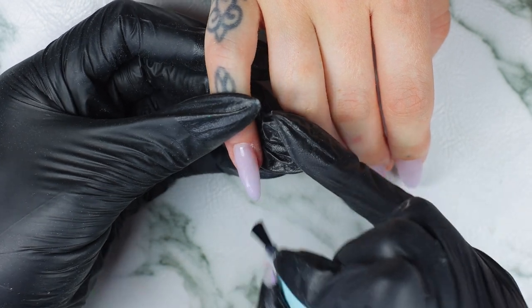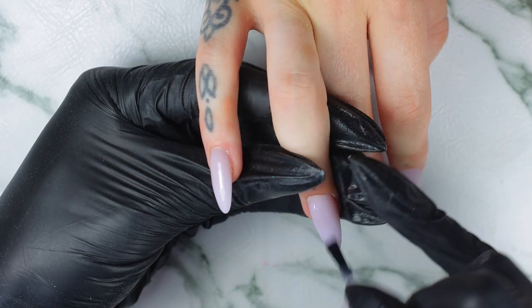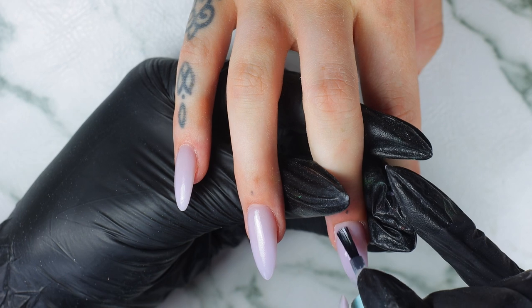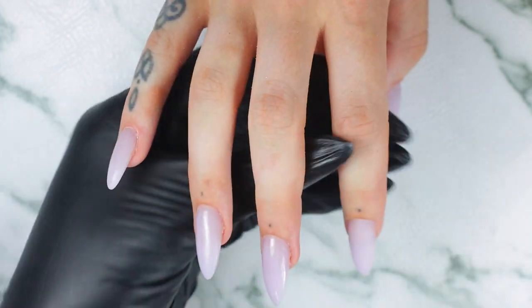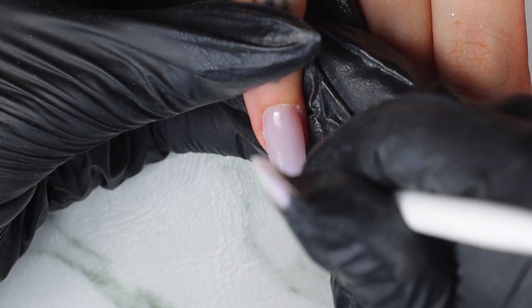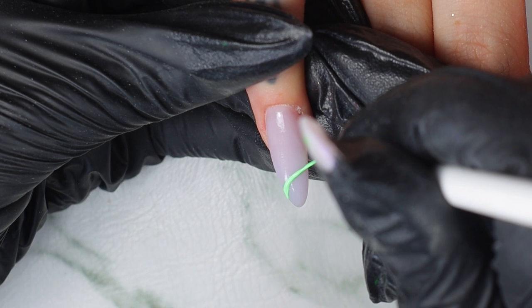Now I'm going in with our Super Bond. I'm applying a layer of Super Bond over the nails. This is to make sure that our painting gel sticks really well and you won't have any chipping. I really recommend using a layer of Super Bond before going in with your painting gel or gel polish.